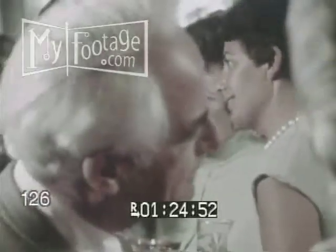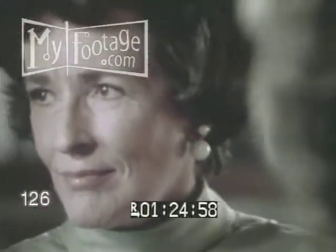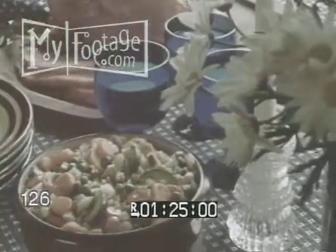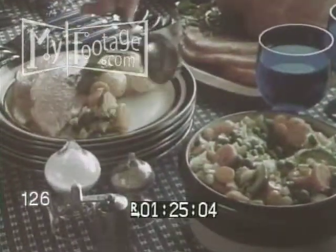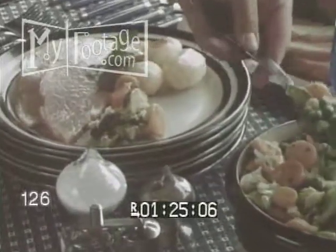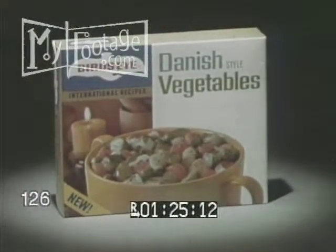When you're having guests and want to put your effort into a dessert or entree, it's nice to have an interesting vegetable that takes just a few minutes. I think that's the ideal time for Bird's Eye International Recipes. The Danish style add color and shine because the sauce looks kind of sparkly, and they just give dinner more eye appeal than it would have otherwise. One of the International Recipe Vegetables.